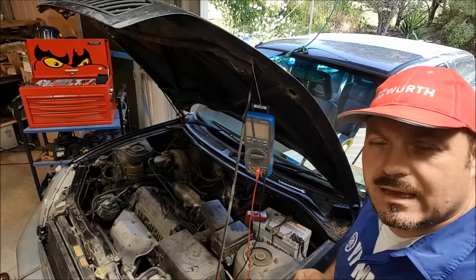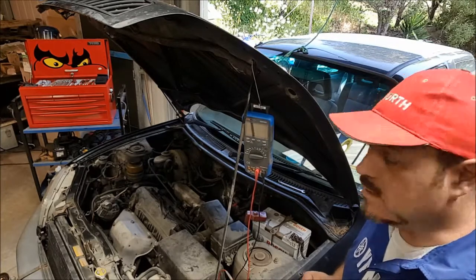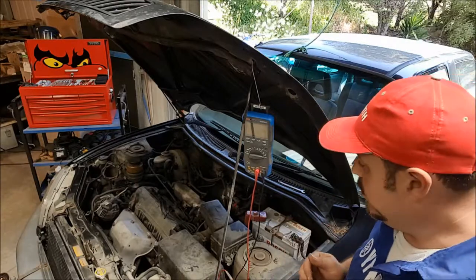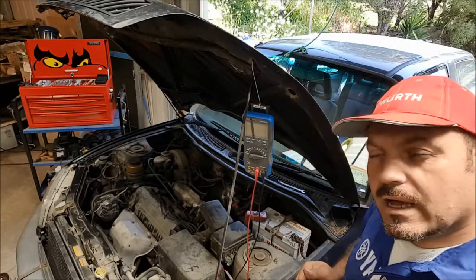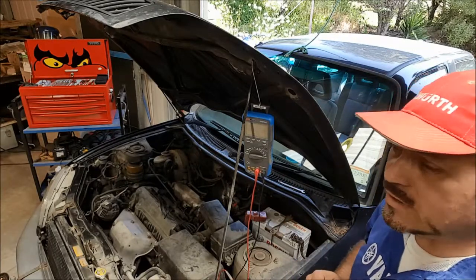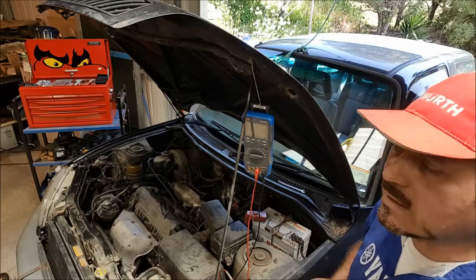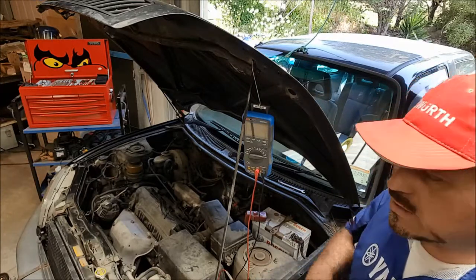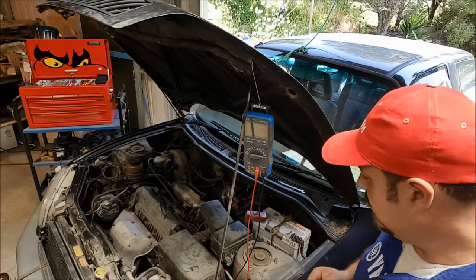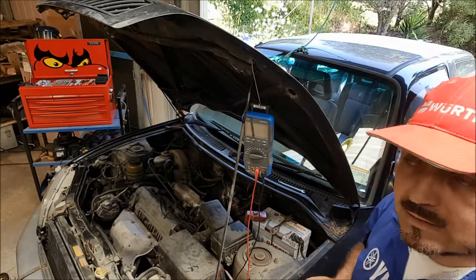My name is Andy Young and I'm one of the lecturers down at Unitech in Auckland, New Zealand. I teach automotive, as you can probably guess from what you can see. Some of the other videos I've been producing so far have covered testing alternator outputs, the charging circuits on the car, CV joints, how to fit CV boots, how to refit brakes, all that kind of stuff. There are heaps of videos and there will be lots more as time progresses.